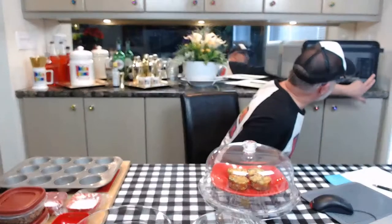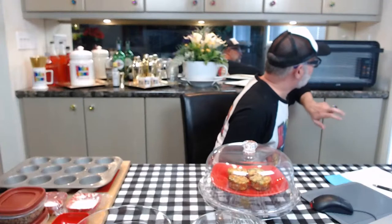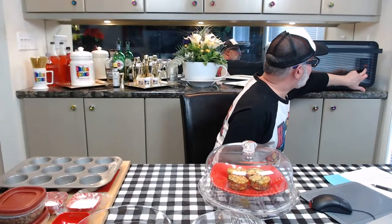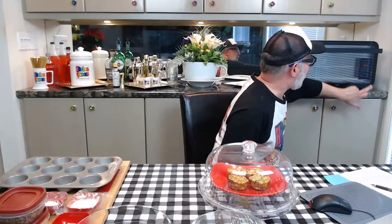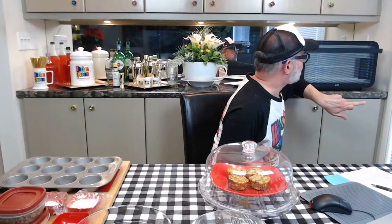One of the first things I want to do is get our oven preheating. Right here we have a June intelligent oven. If you've watched our live streams or pre-recorded videos in the past, you've probably seen us use the June oven before. I'm going to push the bake button, set the oven temperature for 375, and then push start. So the June is now preheating.